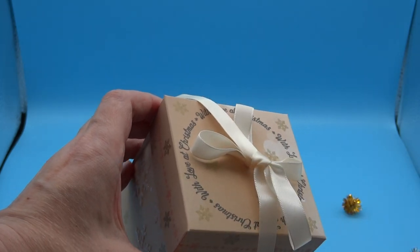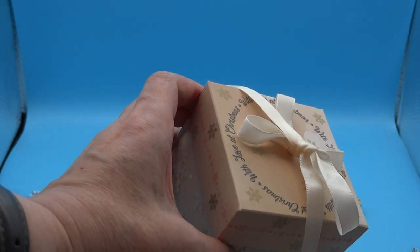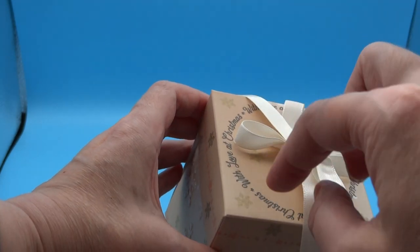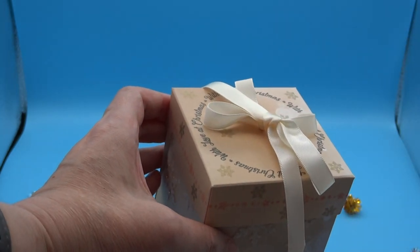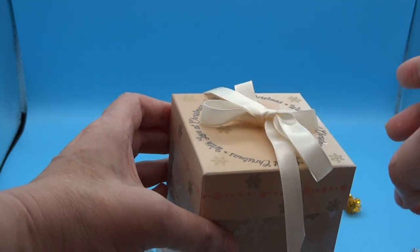On the top here, I've used one of the sentiments on the Winter Snuggles set. These are designed to fit the frame dies, however they're also nice to be used on their own. This one says 'Love at Christmas', so it's perfect for a gift box. And I've used some more of the snowflakes stamped in gold.